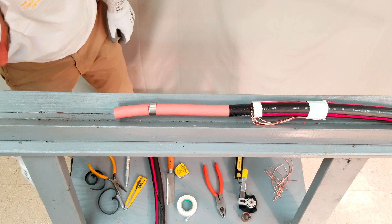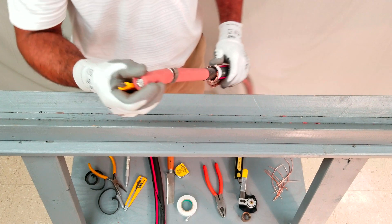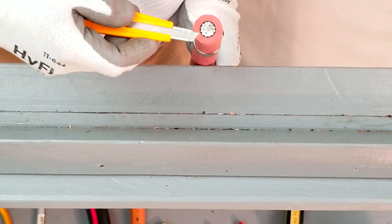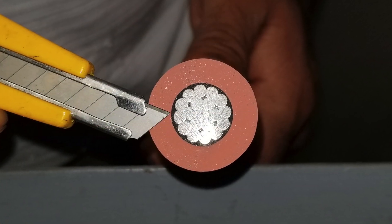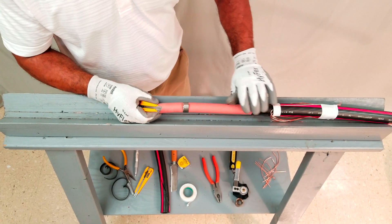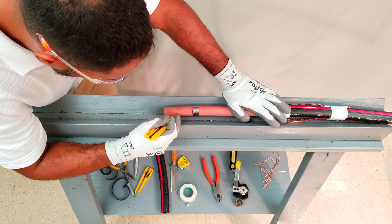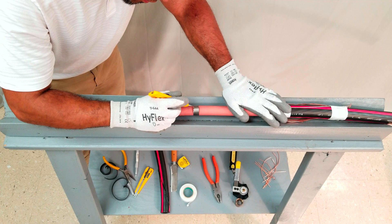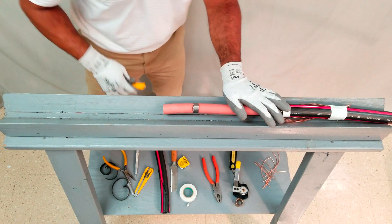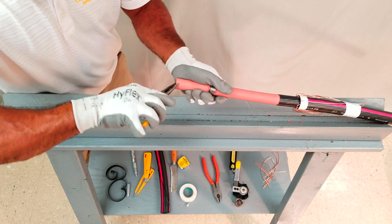Next, longitudinal cuts may be made from the insulation ring cut to the end of the cable to facilitate removal. The ULFA adjustable utility knife will be used to accomplish this. Holding the ULFA knife against the end of the cable, set the blade depth to approximately 95% of the core thickness. When the cuts are being made, be careful not to nick the underlying conductor. Needle-nose pliers or channel locks may then be used to remove the insulation piece from the conductor.